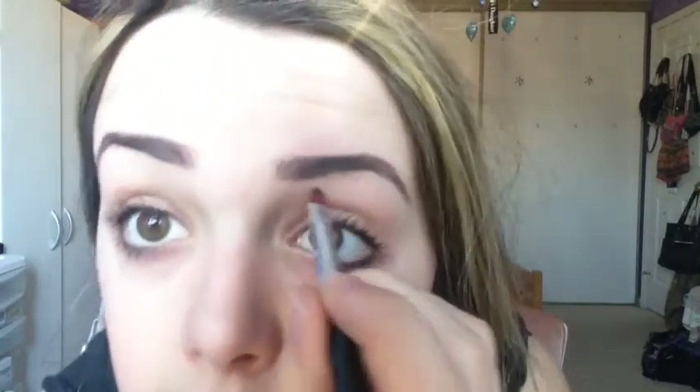My eyebrows are actually a little bit naturally uneven, so that's why they look kind of like... but if they were naturally even they'd probably look better. So once I've done those steps, I like to go in with my highlighting concealer — I take a small little brush, put a little bit on it, and then just go under and outline the edges to sort of clean up whatever I did outside of my brows.